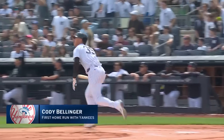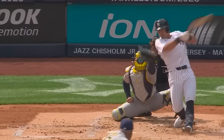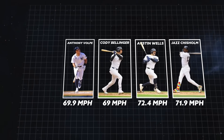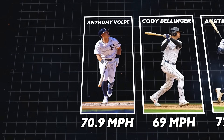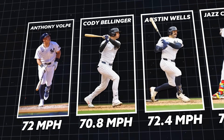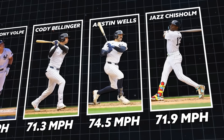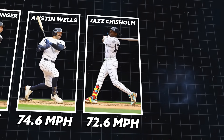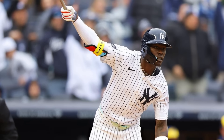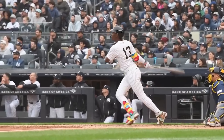Of the five Yankees using the bat in the regular season, early data shows that all of these players except Goldschmidt have vastly improved their average bat speed. Volpe went from 69.3 mph to 72. Bellinger went from 69 to 71.3. Wells went from 72.4 to 74.6, and Jazz went from 71.9 to 73.4. These improvements suggest that the new bat's weight distribution is a large factor in the Yankees' improved bat speed.